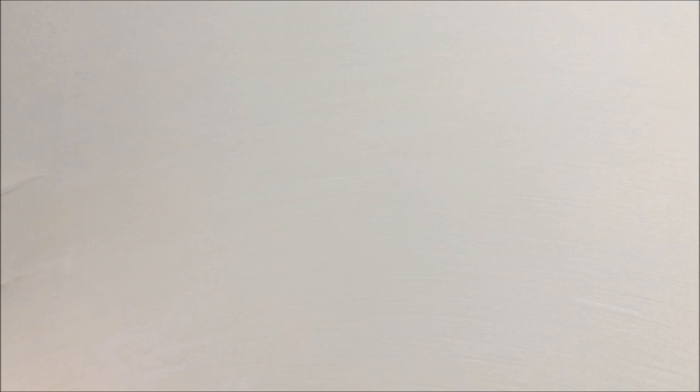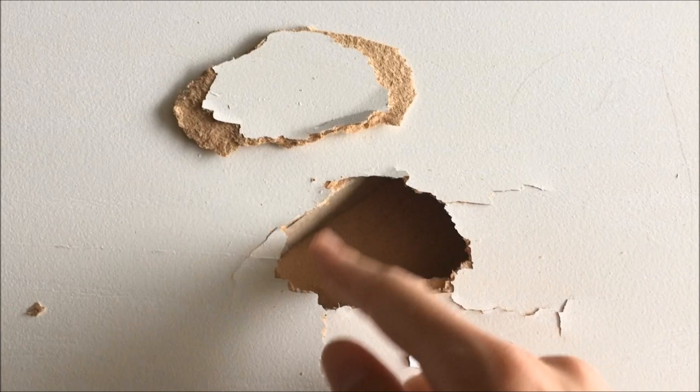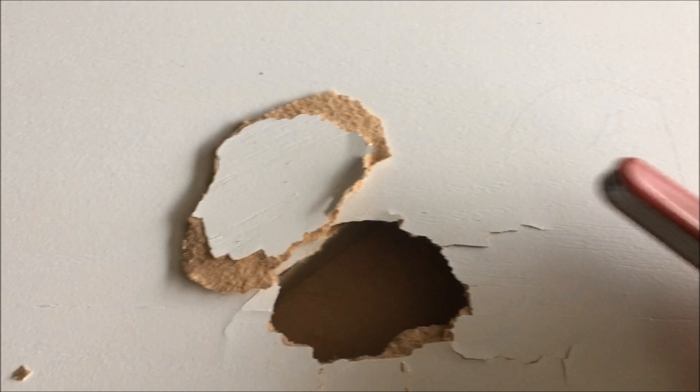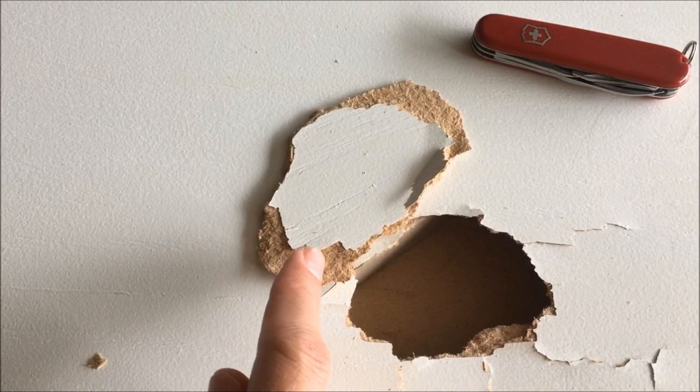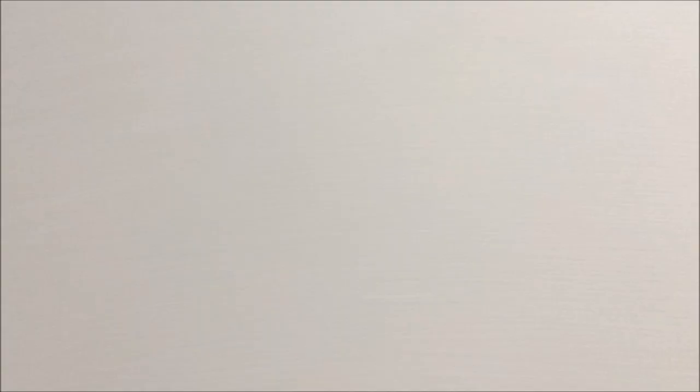First thing I've done is pop this piece in, and I'm probably going to have to score it. I've got this little pocket knife and I'm going to cut this out right here. You can see I've cut it out and it's got this little ledge. What I'm going to do is take this knife and very carefully trim along the paint line on this side, leaving one side still having that ledge.